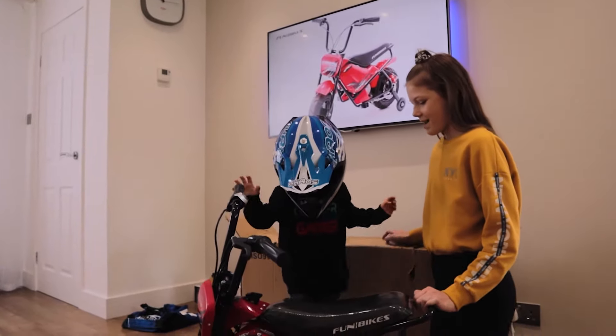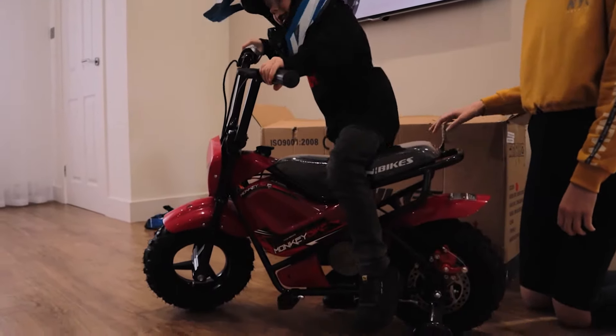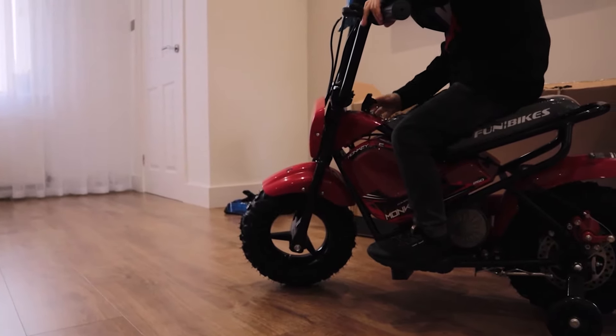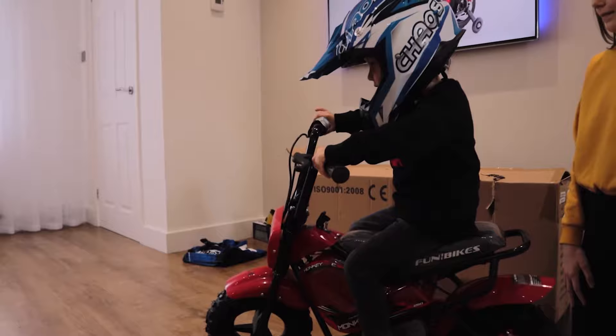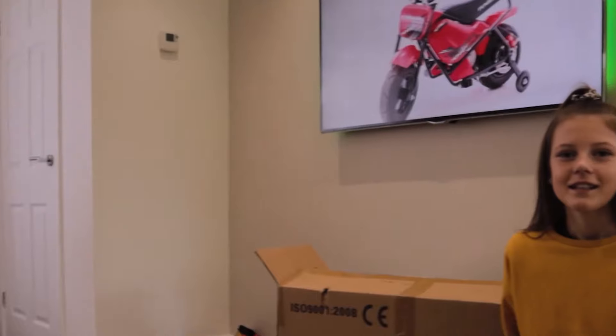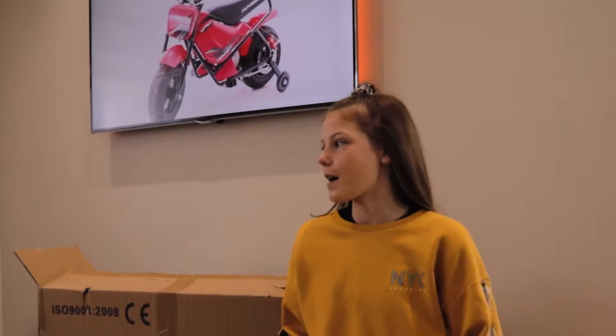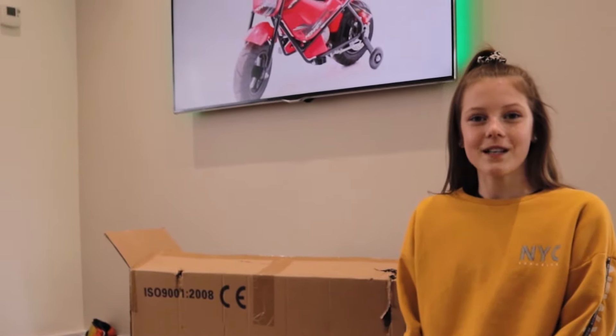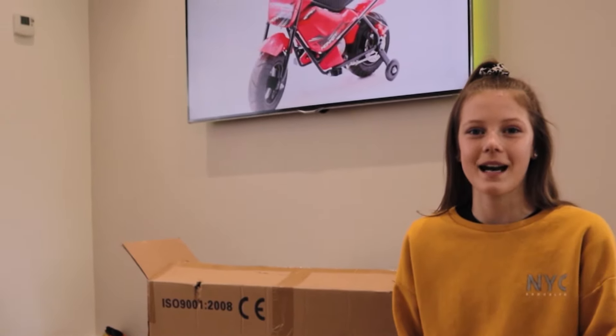Jacob, do you want to have a go on the bike? So that was only Jacob's first time on the bike and as you can see it's really easy — it doesn't take much practice. So thanks for watching, we had so much fun unboxing this bike. Bye!